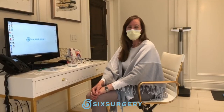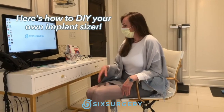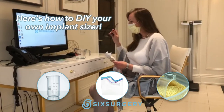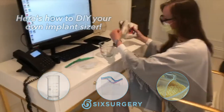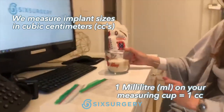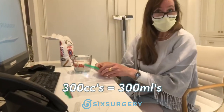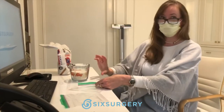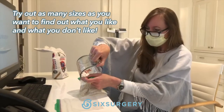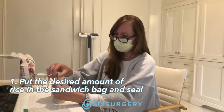One of the things we wanted to talk about was something you can do at home when you don't have access to the sizers like we have in our cupboards. You take a Pyrex measuring cup, a couple of sandwich baggies, and some uncooked rice. You're going to put the rice in here, and you can seal it — I usually use a twist tie too.